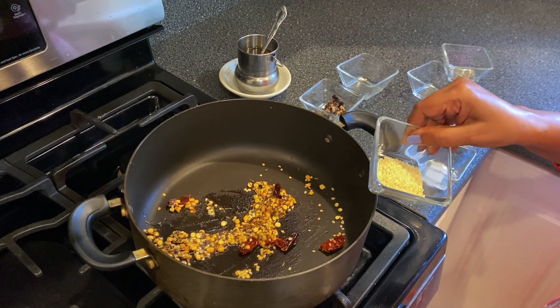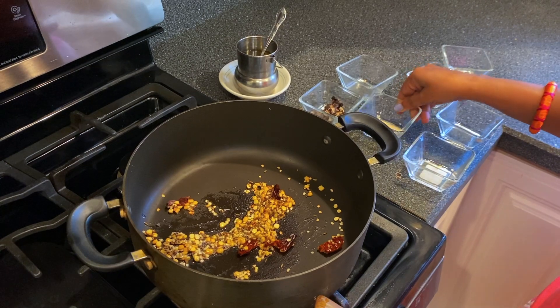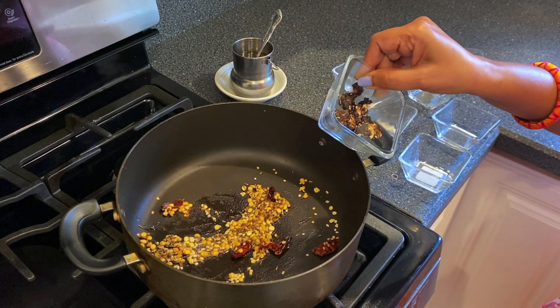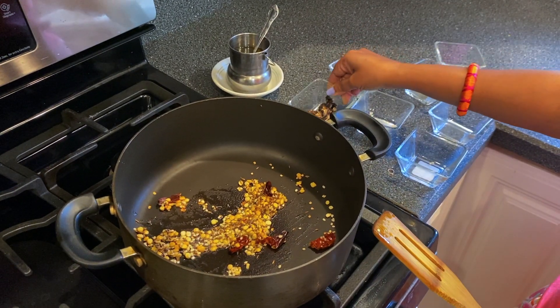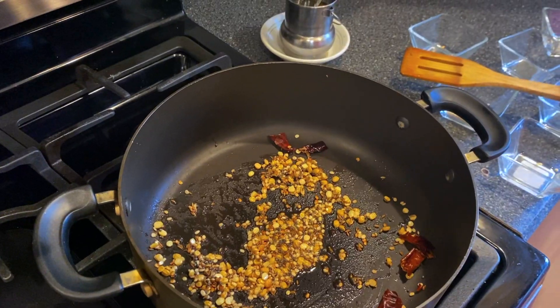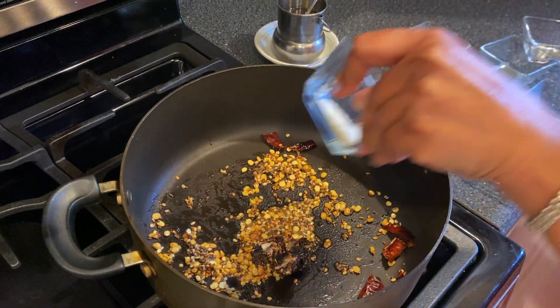The sesame seeds cook very fast, so I like to add them last. I also fry the tamarind because it's moist, and I feel it's safer to fry it for a little bit. Now I'm adding the tamarind and the sesame seeds.